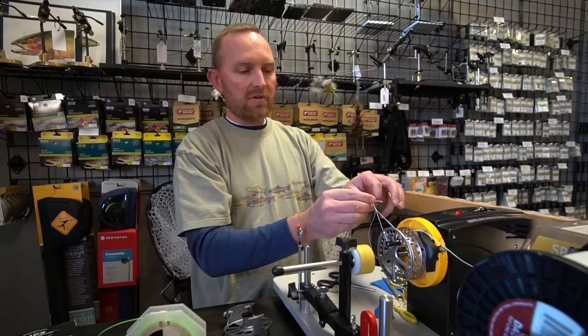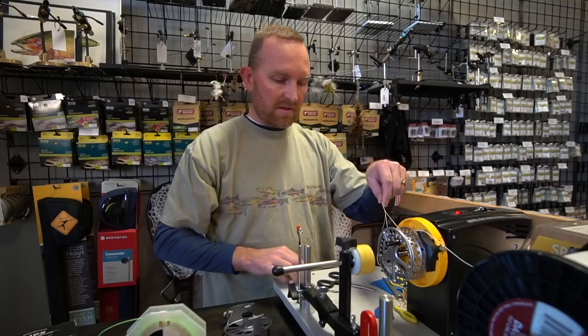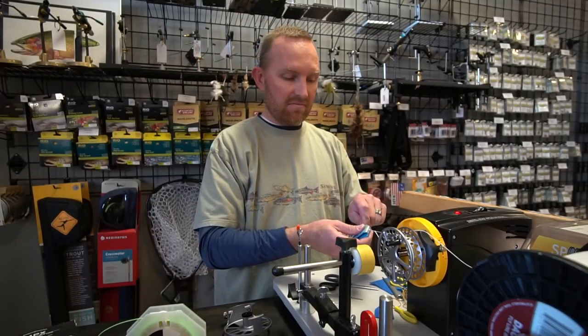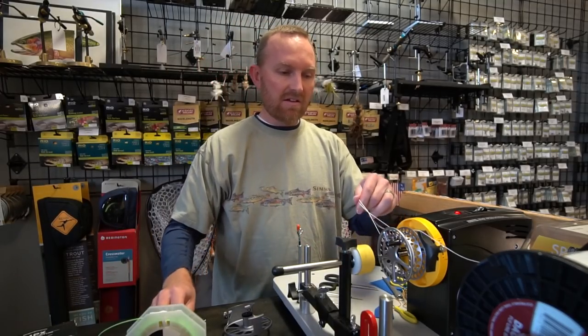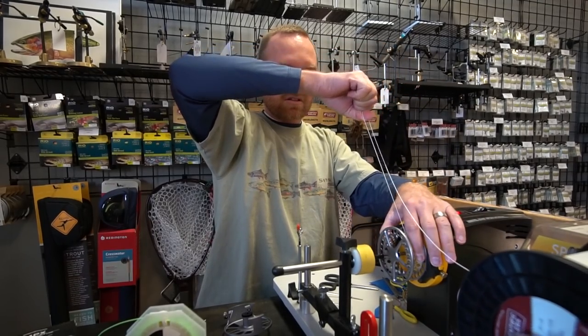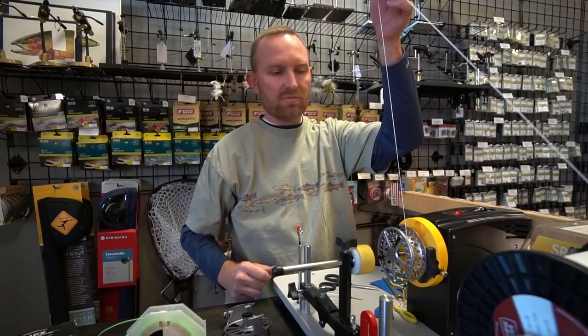So we're going to tie the arbor, put a stopper knot in place here, and cinch it up. Then — if I can figure out where Cheech put the nippers — there they are. Cut off the tag end. Like I said, this is a slip knot, so it will slide right down to the spool. And now I'm ready to reel the backing onto the spool.